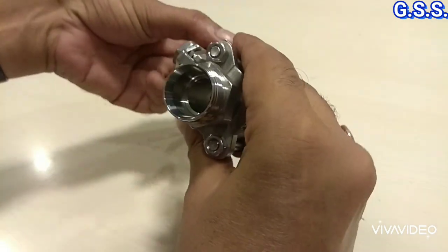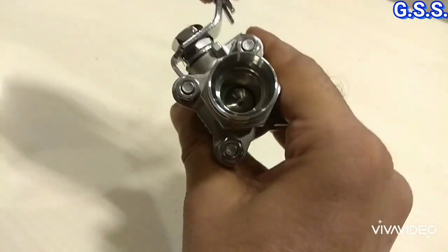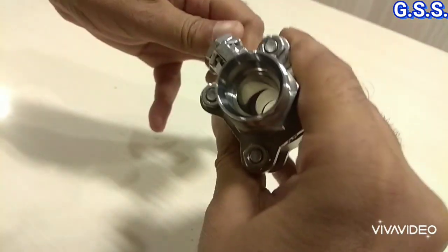Now the valve is open. I am closing the valve. It is closed. Again I am opening — it is open.